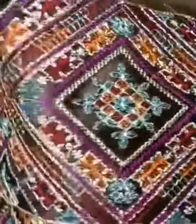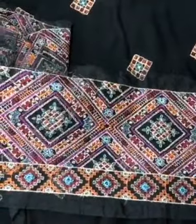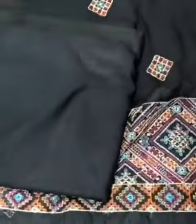It has a front, back, diamond and sleeves. It has a very beautiful border. Very fine embroidery. It has a wide border. It has a matching jet black trouser.